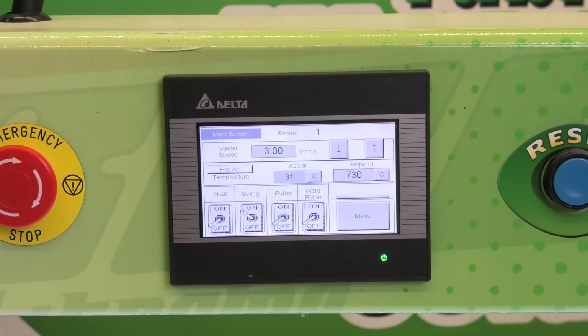We are going to go over how to change the HMI and PLC battery. First we're going to start with the HMI battery.